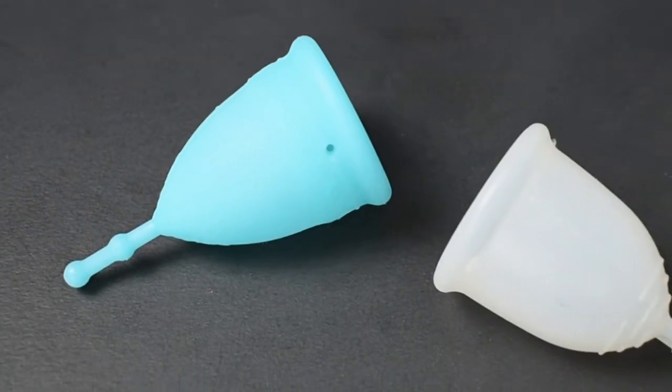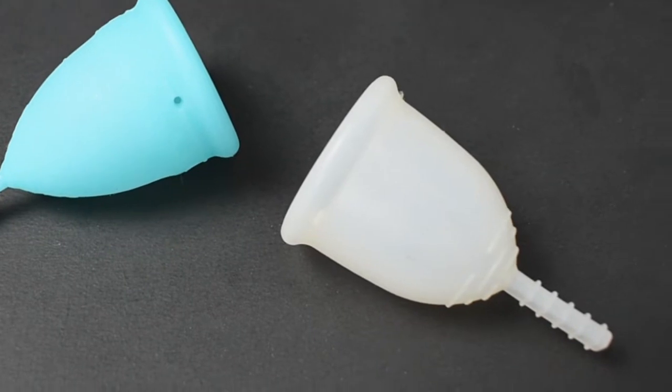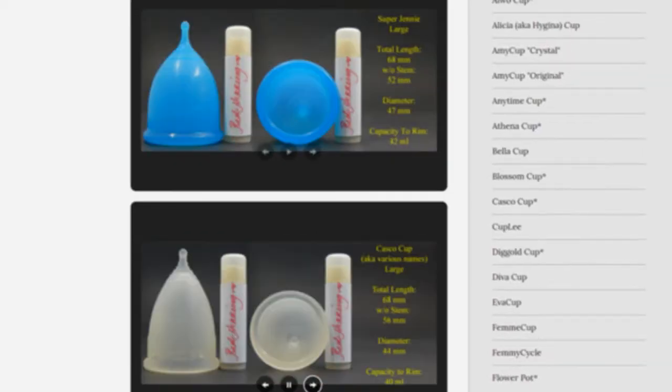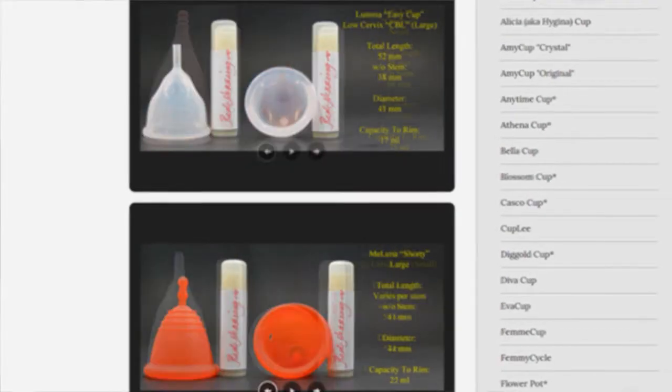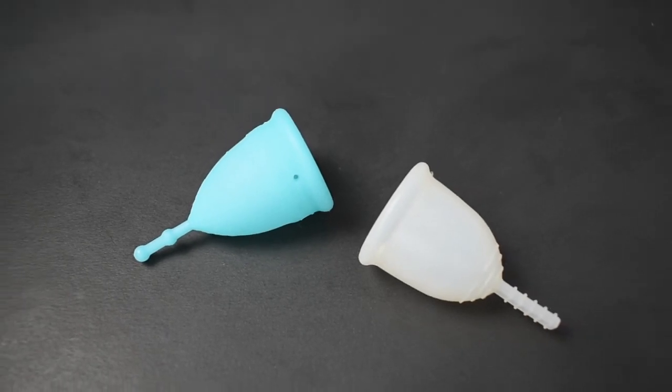This is a squish comparison between the firm version of the Mermaid cup and the Fleur cup, both in a size small. Don't forget that you can compare these cups with other cups that I have on hand by visiting the link in the description below. This comparison was requested by Nuovo Luna — thank you for sending in your request.